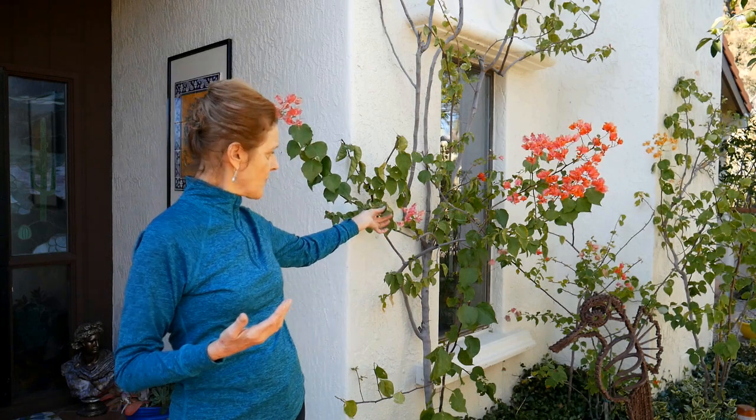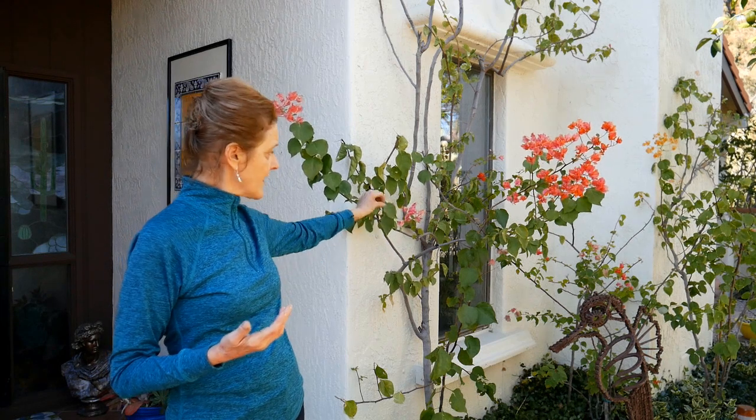Another reason would be to get the dirt and the dust off, especially if it's built up heavy, because plants need to breathe. They breathe through their leaves, both on the top and the bottom. So you want to keep the leaves of your plants as clean as possible.